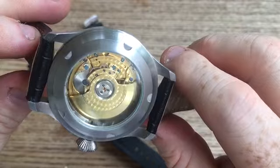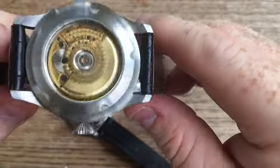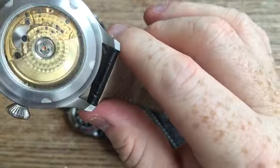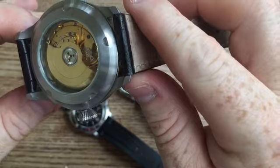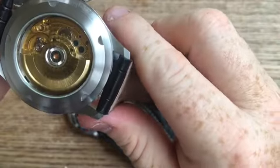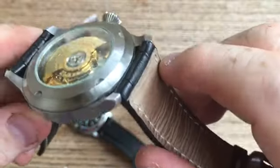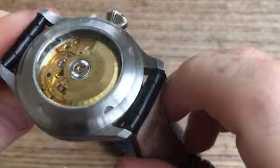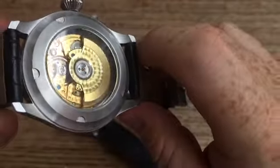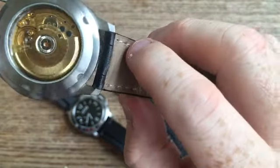Looking at the movement, the finishing on it is fantastic. The circular grain across the entire watch, even the rotor is decorated, and you obviously have blued screws in there as well. Some people may say they're painted or not genuine blued screws as such, but at 90 bucks, what do you expect? With cheaper watches, the movement spacer is typically plastic — this is actually a steel spacer and it's screwed in. So for $90, I think this is a fantastic piece.